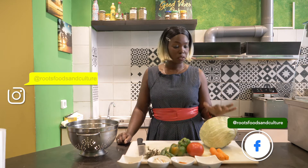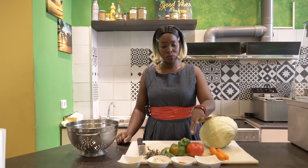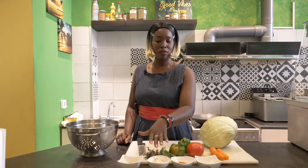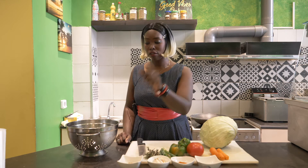So this is all my ingredients here. As you can see: cabbage, carrot, tomato, sweet pepper, scallion, thyme, my baby onion. We have garlic here, my meat spice, salt and curry.